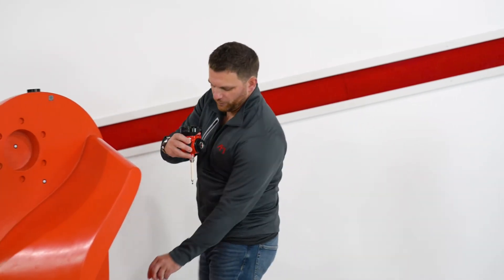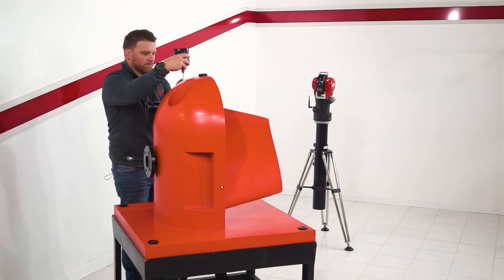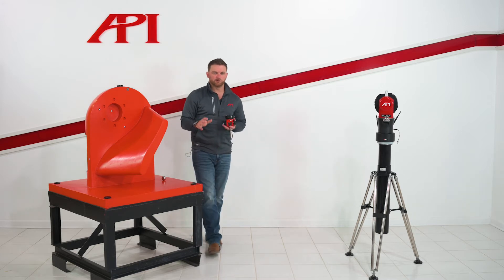Our first inspection is going to be a hidden hole location on top of the part. Now that we've gotten all the data from our hidden hole location, we're going to do a dynamic scan of this blade surface.